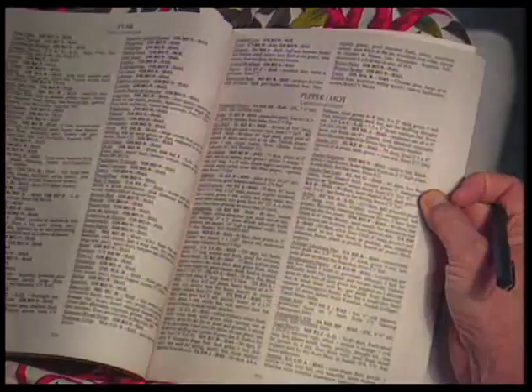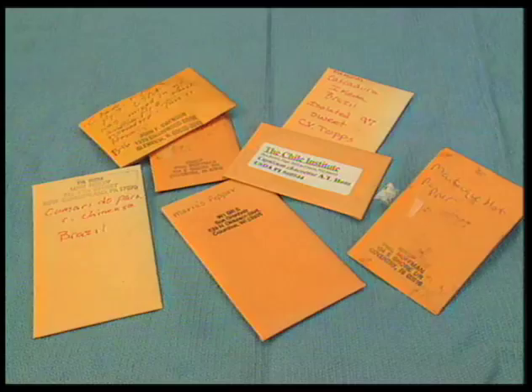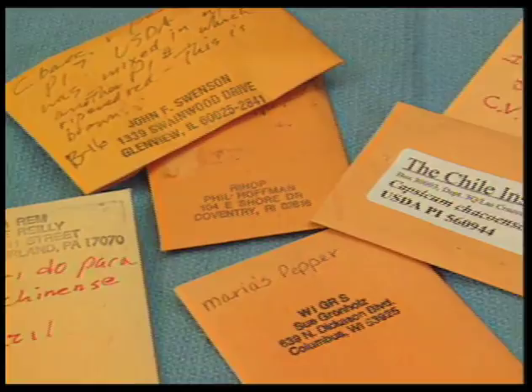This year, in addition to the New Mexican varieties that I'll roast, peel, and freeze, I've selected Numex Centennial, Serrano, Habanero, Cayenne, Bulgarian Carrot, Lemon Drop Aji, Chinese Yellow Emperor, and Bonnie Peppers from Barbados.